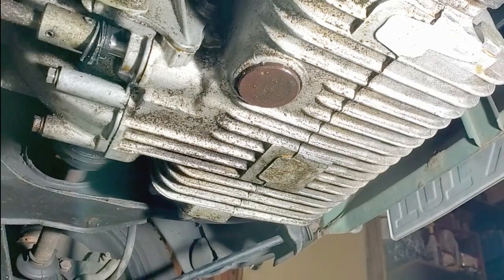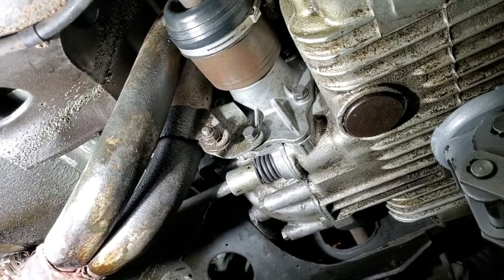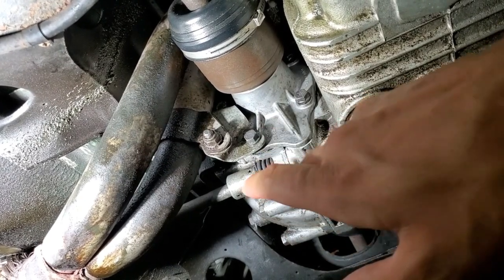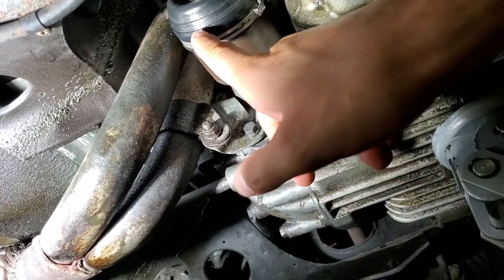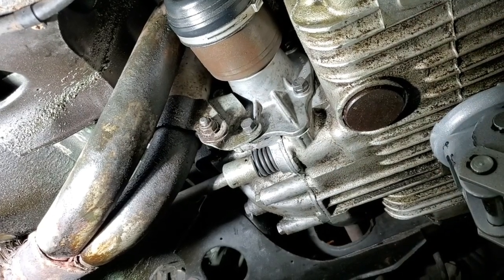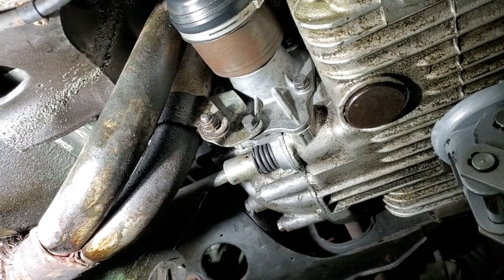That was fun — changed the seal, changed the boot, new flange gasket, new axle seal, new boot on the outer CV, repacked the CV. That was a fun little project. That should take care of all that oil leak. Just need to take it out for a test drive and I think it'll be good to go.